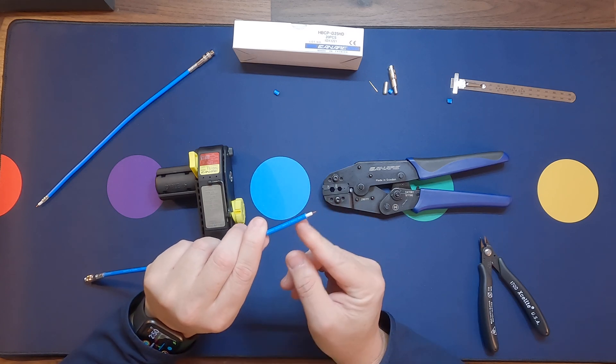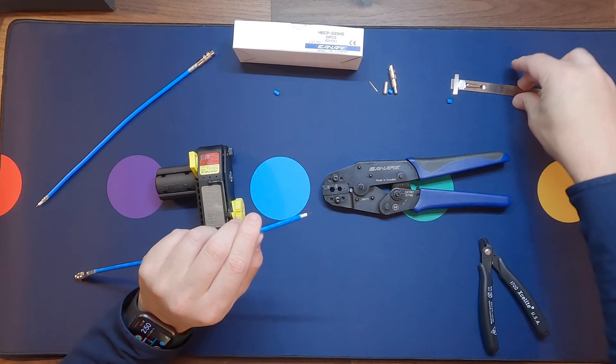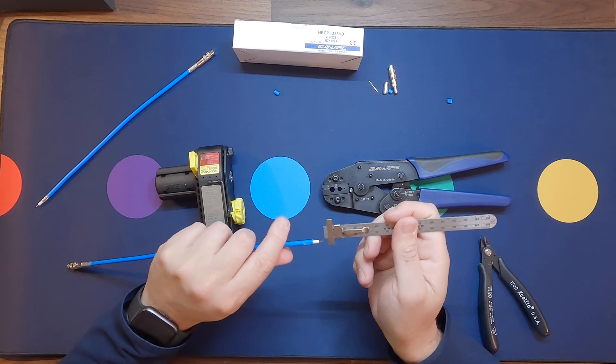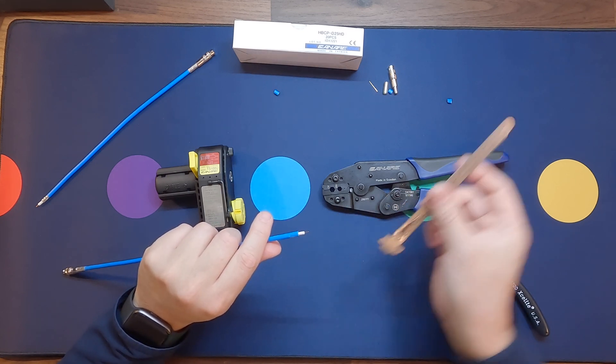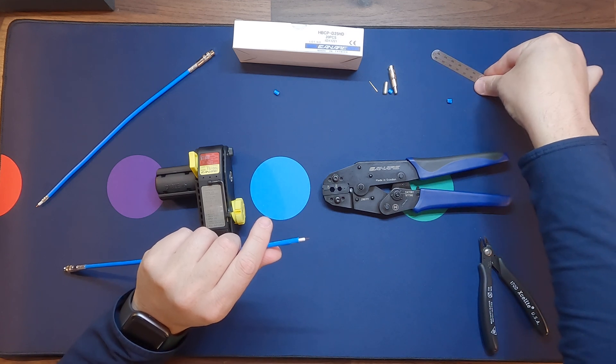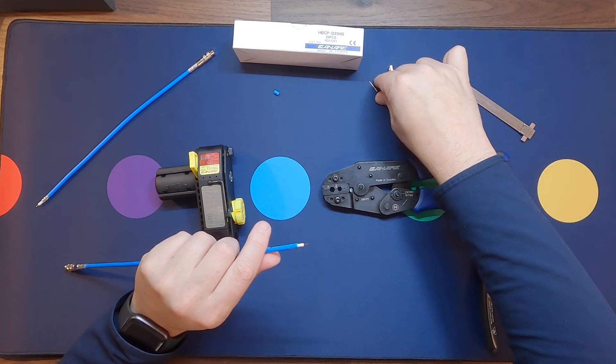Measure the length of the center conductor and make sure it is 3.5 millimeters. Then slide on the crimp sleeve.